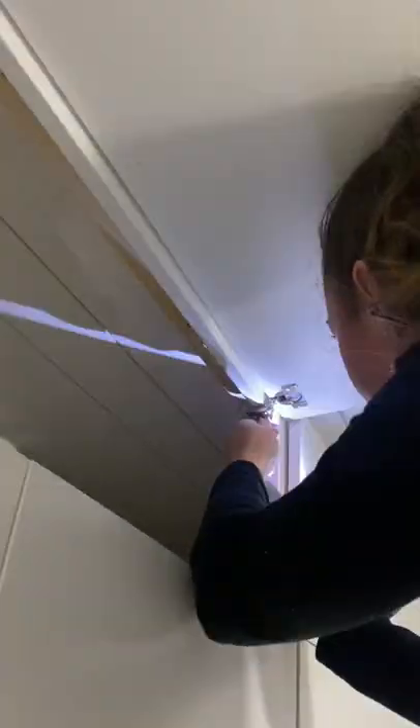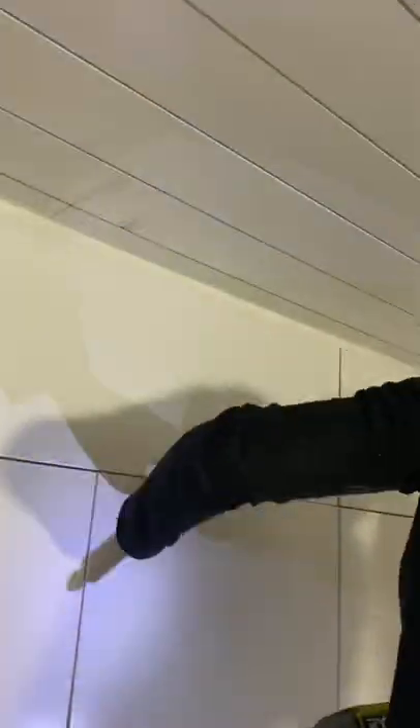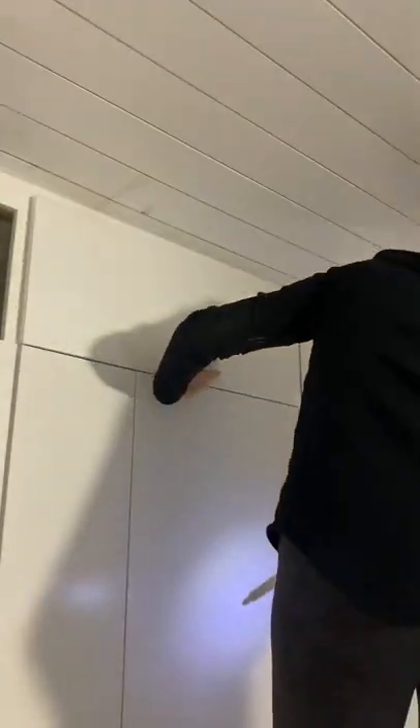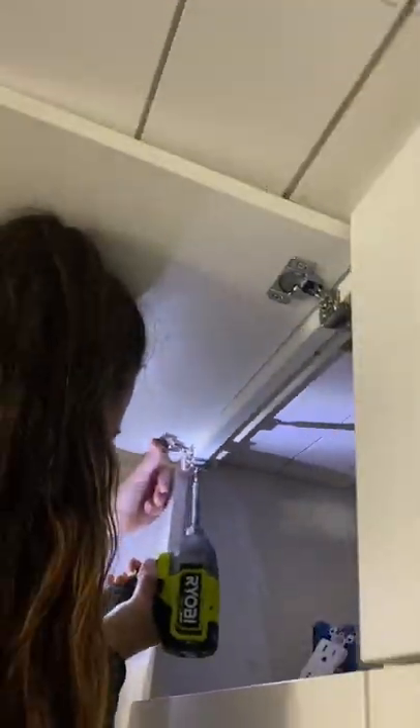I had to make a few adjustments to the doors to make them level and plumb, but using the cabinet hinges made that easy. I was a little skeptical getting these doors for only $9 each, but I'm actually super impressed with the quality.